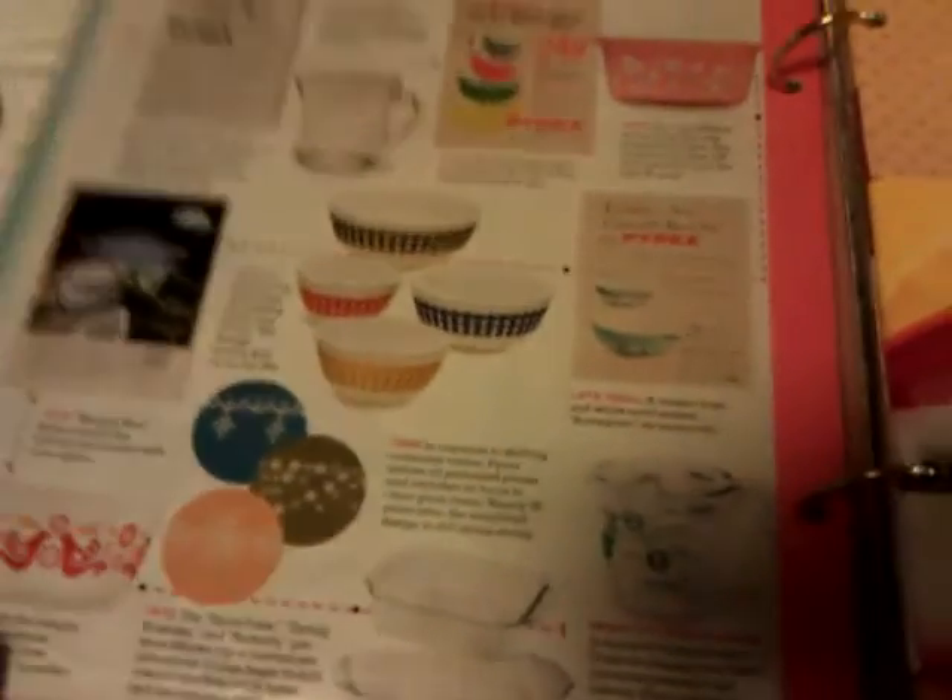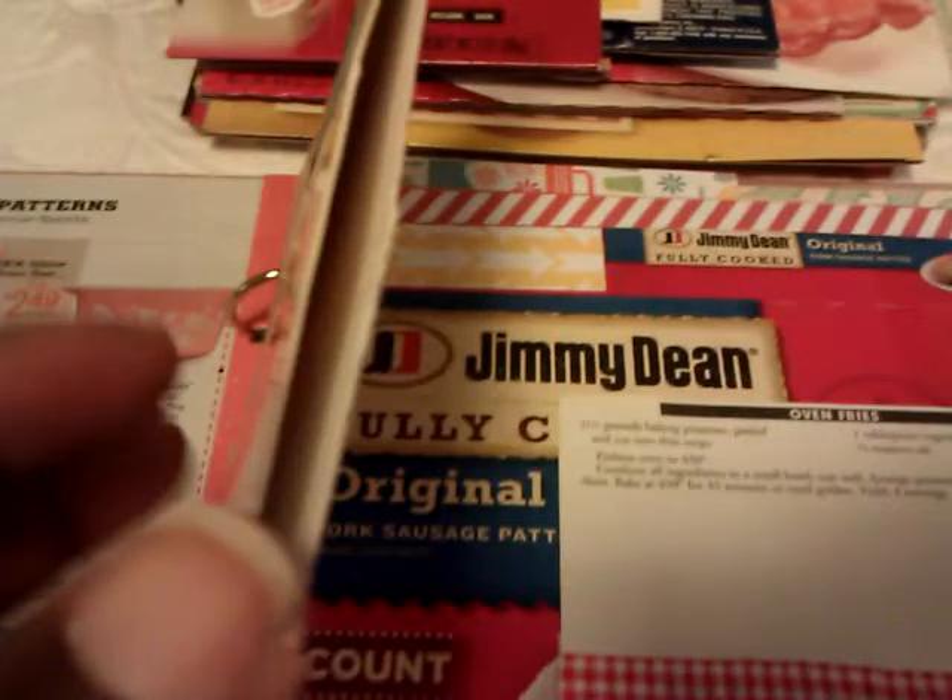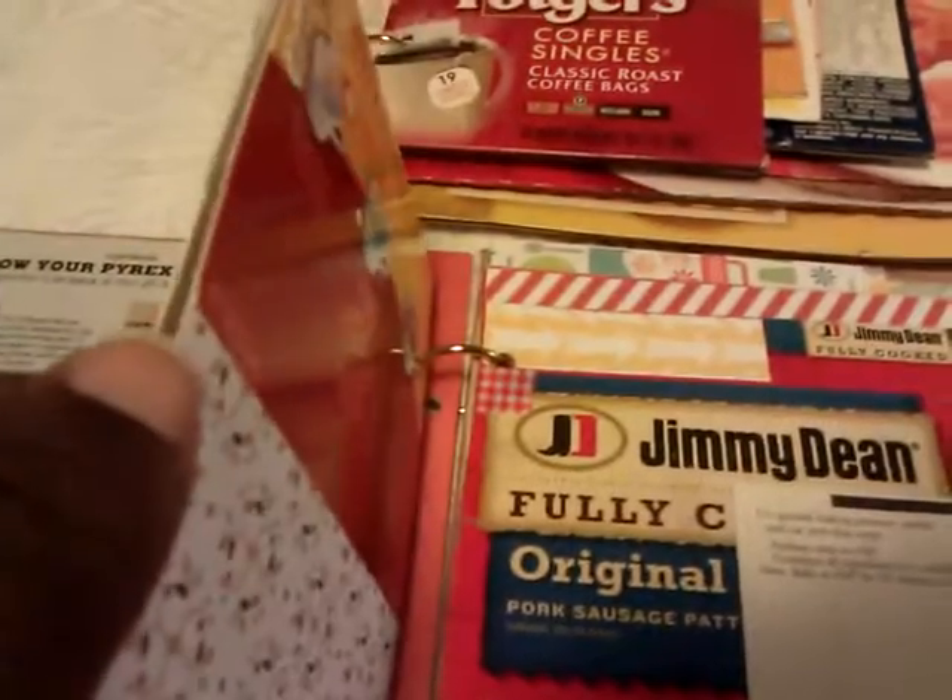On some of the boxes I just covered them with different types of paper. This folder's box turned into like this little box, and I added this little coffee cup.